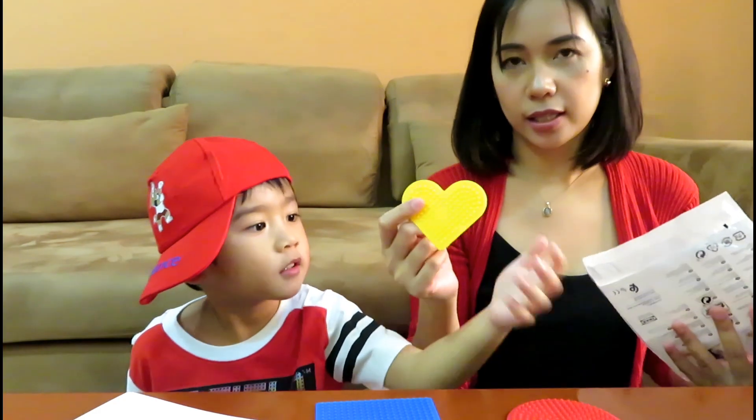And then the circle, and the heart. So how do we make this one? Can you tell them how to make the Perler Beads? So first you take a pattern and the pegboard. And then what do you do next?